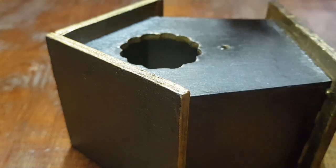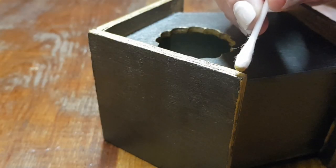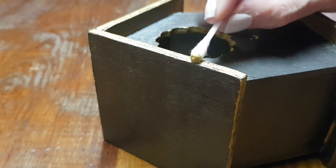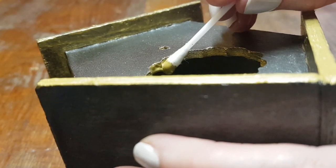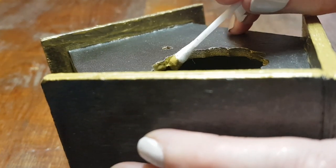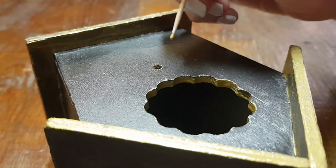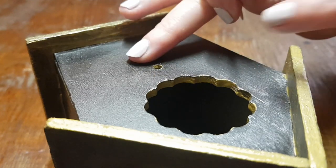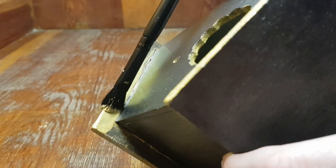First I'm going to work on the details on the edges. For that I'm using a q-tip, just dragging the paint along the edges. When painting thin edges I like the q-tip because the paint doesn't spill over — it covers enough without dragging all over the place. For that tiny hole I'm going to use a toothpick.